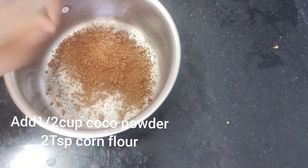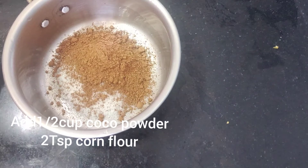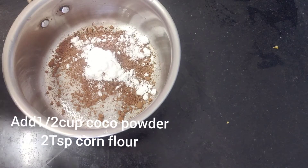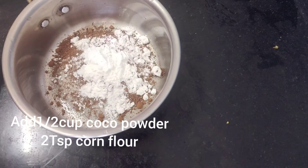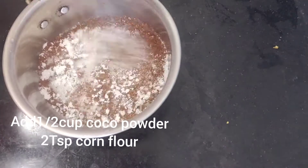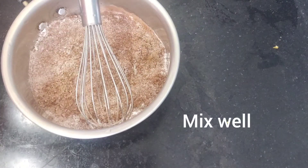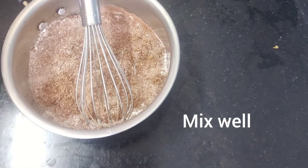1 cup of sugar and 1 cup of cocoa powder. 2 spoons of corn flour. The corn flour is thick. We will mix these 3 ingredients.